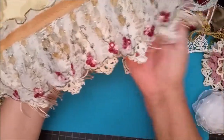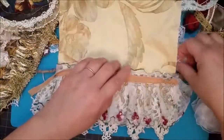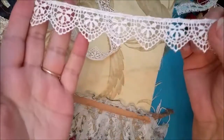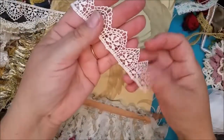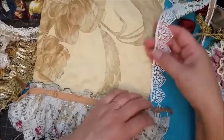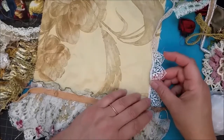There we go — beautiful highlighting layers. On this side I decided I'm going to place this lace I have here. This is a lace I actually just purchased from Hobby Lobby. We recently, in the last couple of years, got a Hobby Lobby near us.